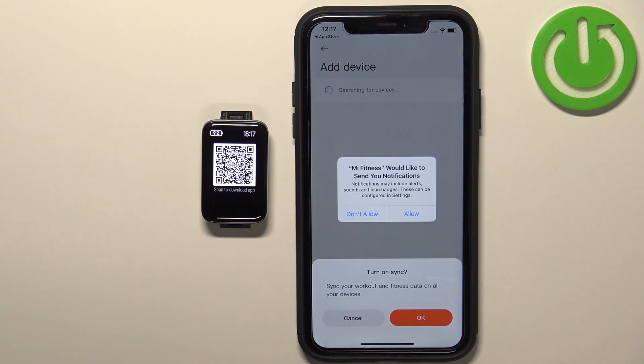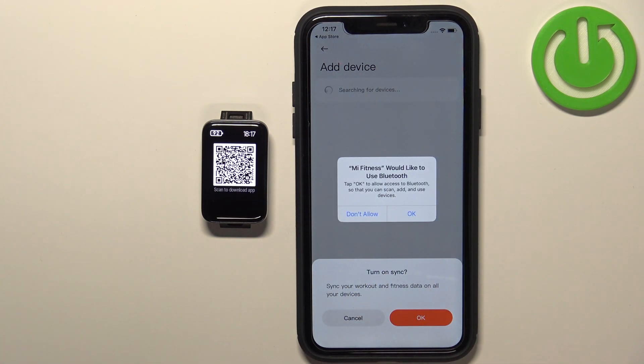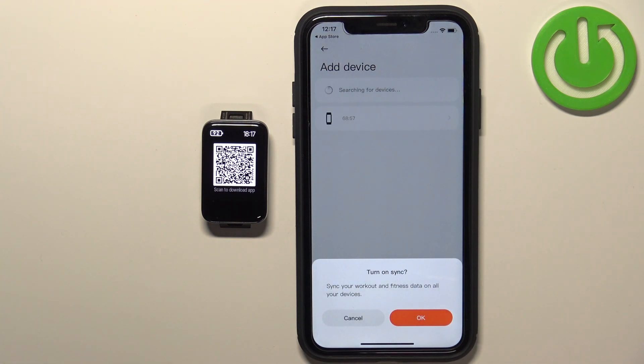After you log in, you'll get a couple of pop-ups about permissions. First is the notification permission — if you want to receive notifications from your iPhone on the smart band, you need to allow it; if not, you can deny it. Next is the Bluetooth permission, which is required, so tap OK.